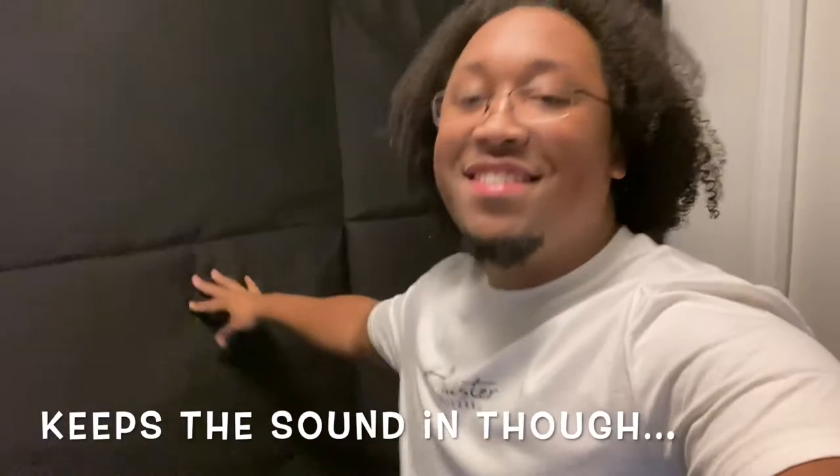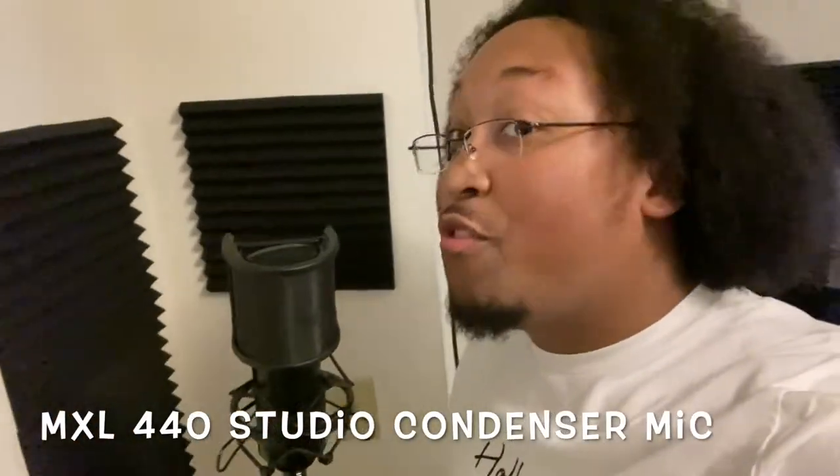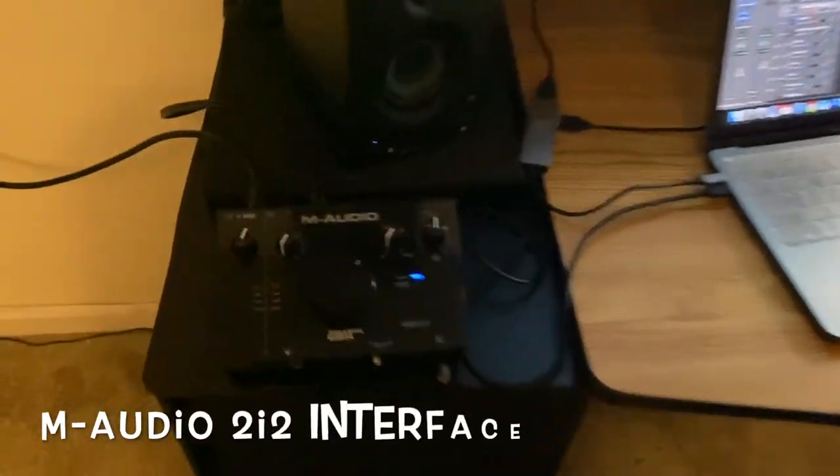This big black thing right here is part of a futon that I refuse to throw away — it gives the studio a whole lot of soundproofing. There's an air conditioner right outside our door that makes a lot of noise, so this thing keeps sound in and keeps it out. And then right here is the MXL 440 microphone that sounds very good.